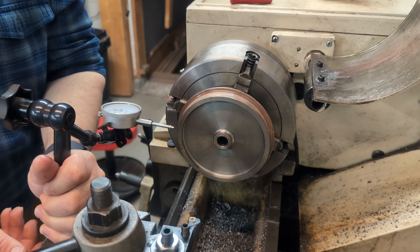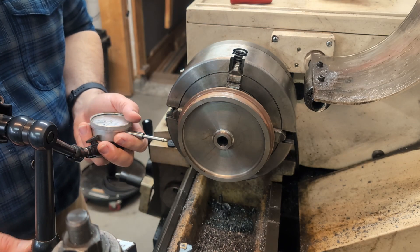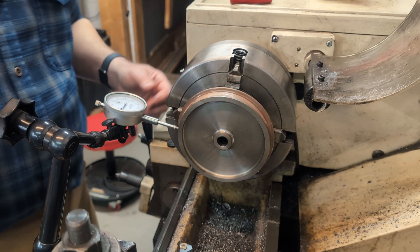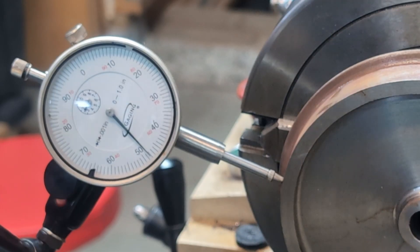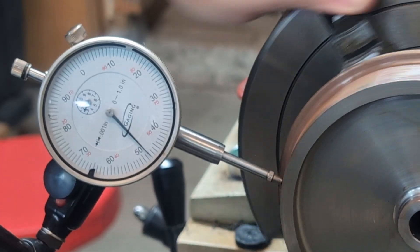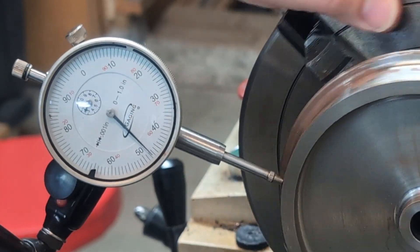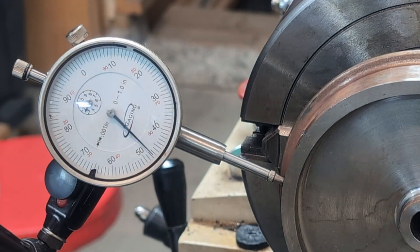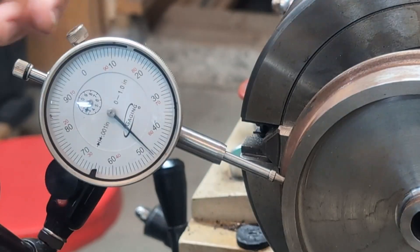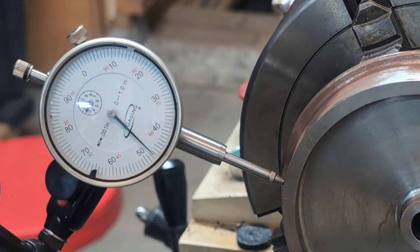First things first, I set up the four-jaw yesterday and I indicated off the tread, because that's the important thing — you don't want things bouncing around on the railroad. I'm just going to double check my setup here, make sure I've got less than a thousandth of run out. Each of these lines here is a thousandth of an inch. As I turn this around, I think that's already indexed quite well — got about a half a thousandth of run out. I'll call that acceptable. My tolerance on this is one thousandth of an inch, and so the acceptable run out is a half of a thousandth.